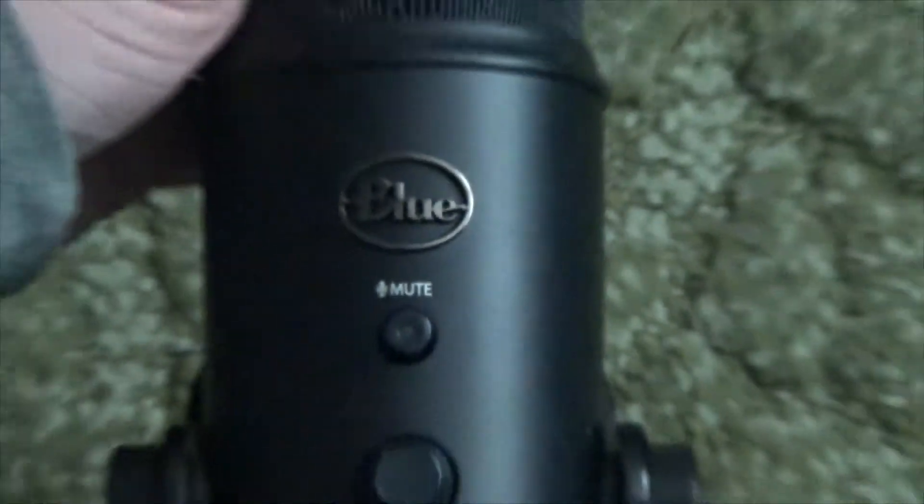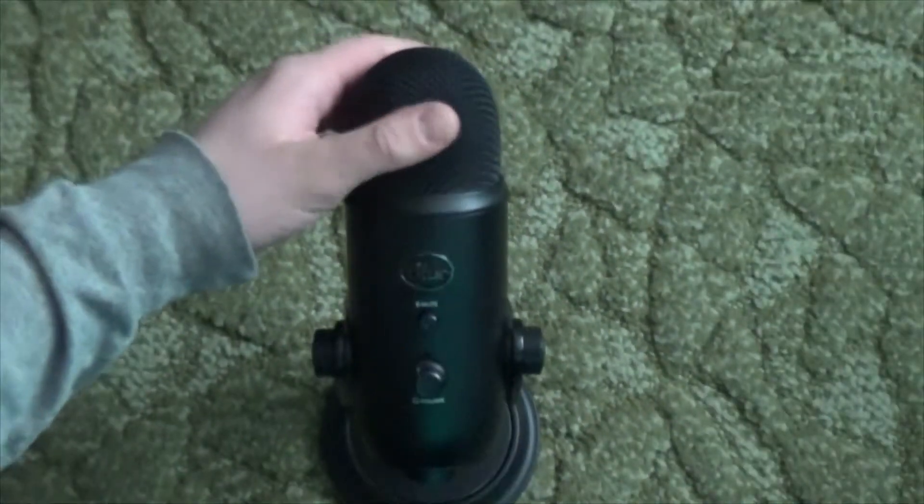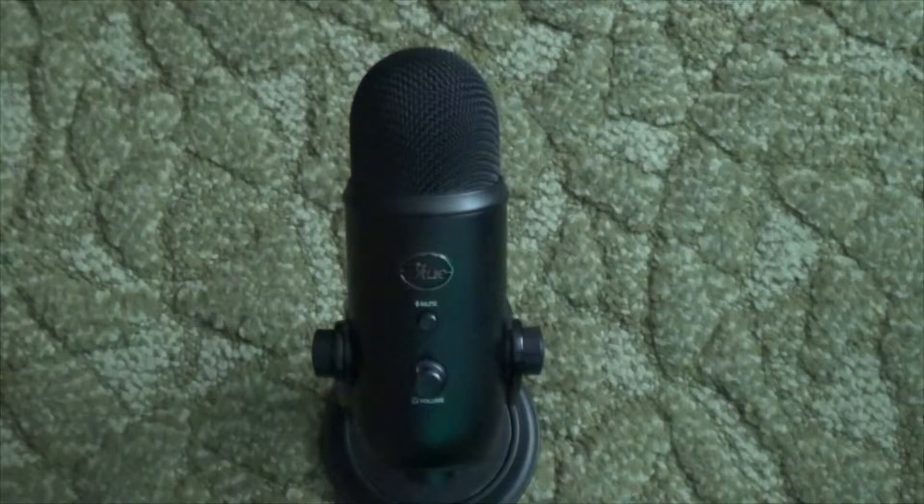Welcome to Thursday Reviews. Today we're going to be reviewing the Blue Yeti Microphone. Here's a closer look. I'm actually speaking into it right now. I've been using this thing since around episode 15, which was quite a while ago.